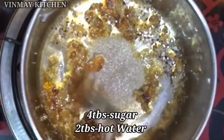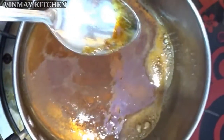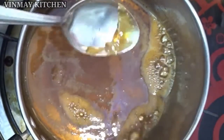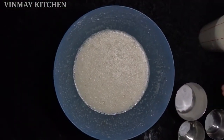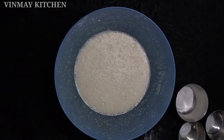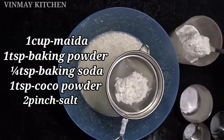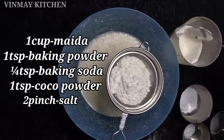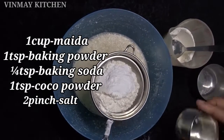Now we put a plate on the base. When we put the batter in, we will let it rest for half an hour. Now we have to add a little bit of salt, add baking powder, and add baking soda.